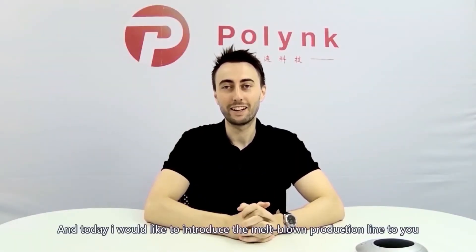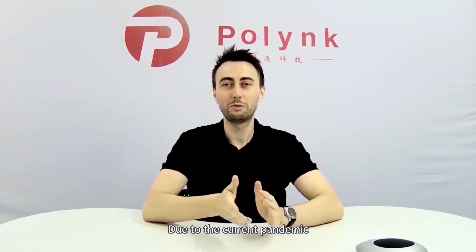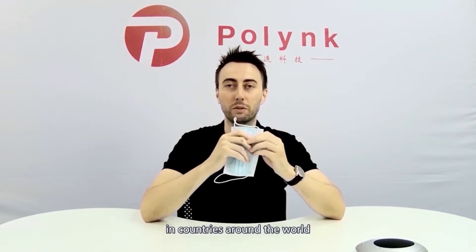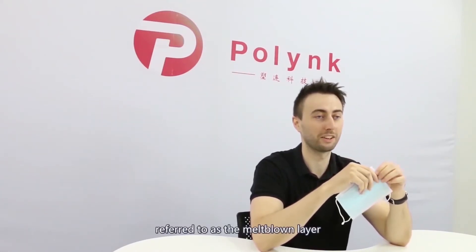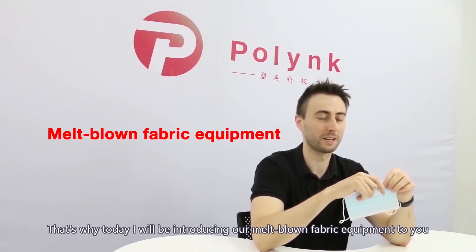Hi, my name's Tudor, and today I would like to introduce the Meltblown production line to you. Due to the current pandemic, masks are becoming more and more essential in countries around the world. Unfortunately, a lot of these masks tend to be of poor quality, and this is due to an important factor contributing to the effectiveness of the face mask, which is its middle layer, referred to as the Meltblown layer. That's why I will be introducing our Meltblown fabric equipment to you.